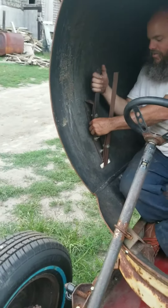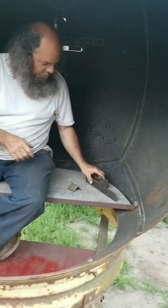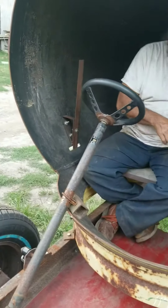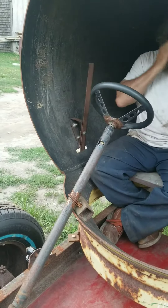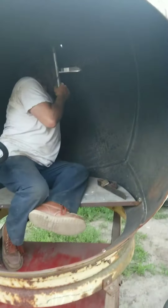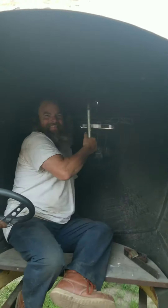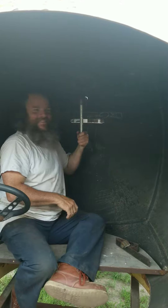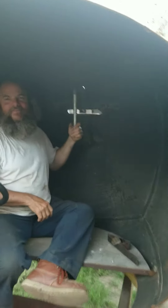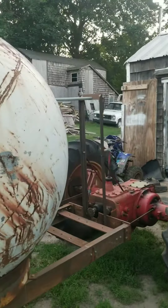This is going to be for the gas. The brake is right here, and of course that's the steering wheel. Then we come over here to find neutral — where's the clutch? It doesn't have a clutch. How do you do it? It has a centrifugal clutch. Oh, neutral over here.